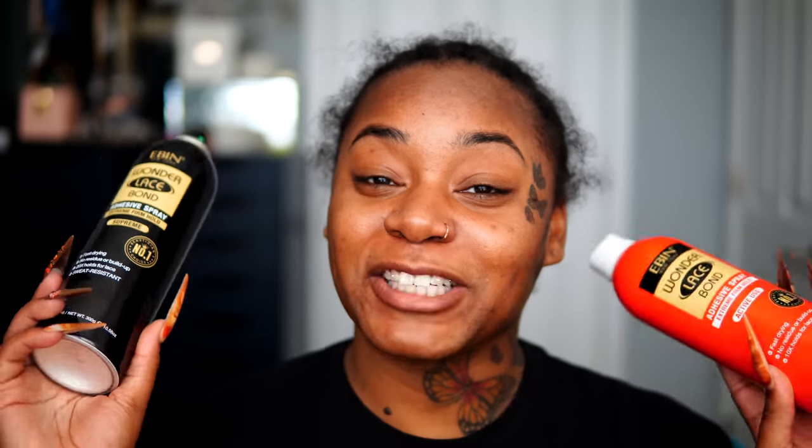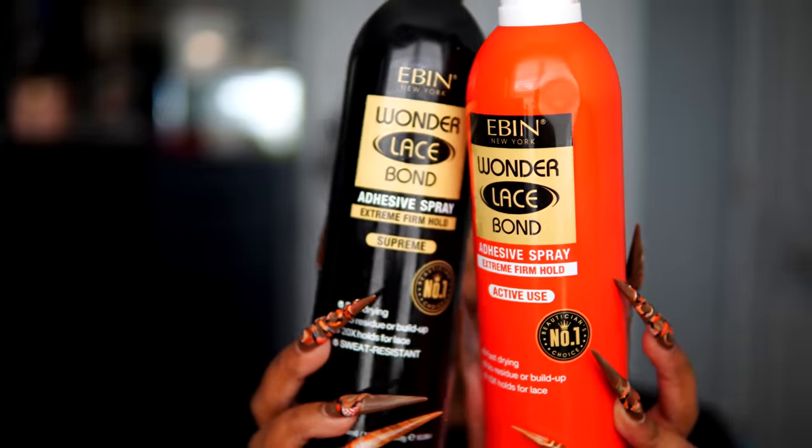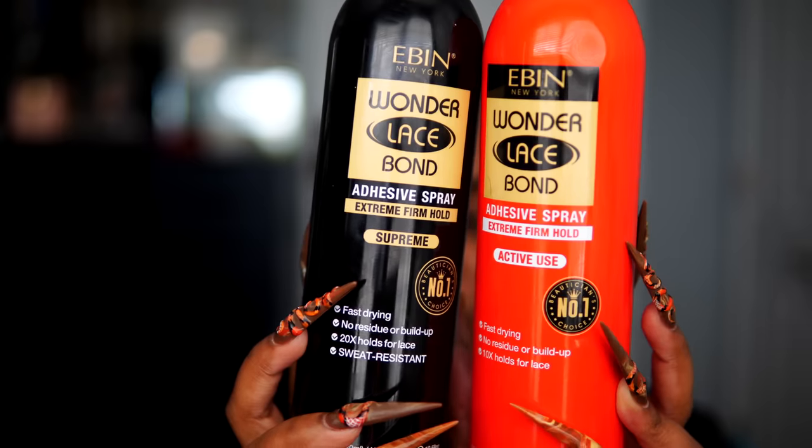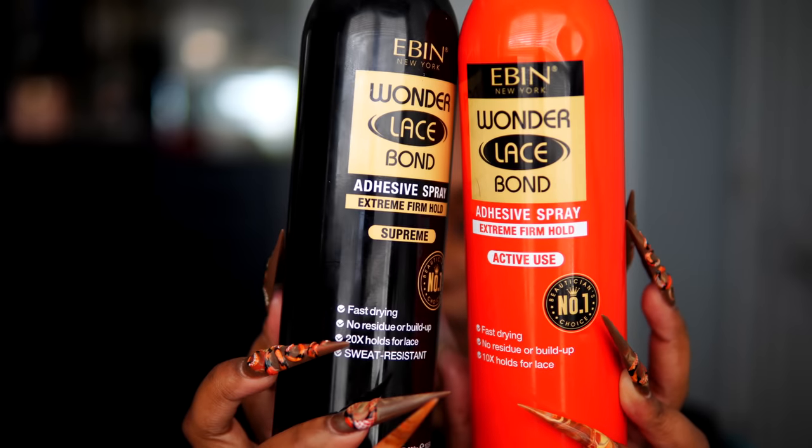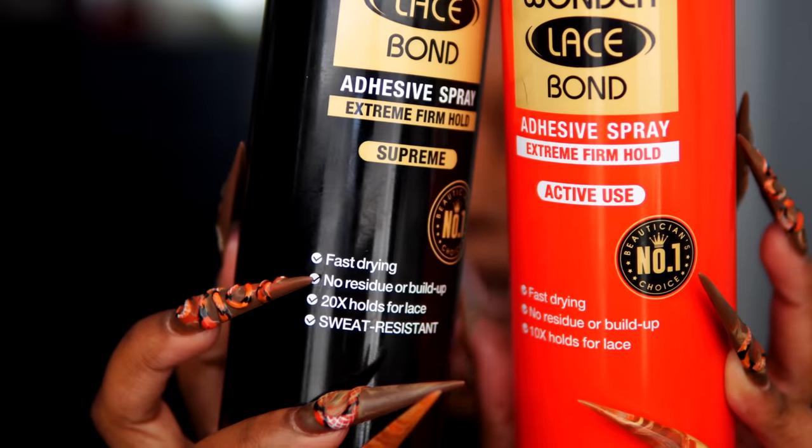Jumping right into this video, this is the new Eben Wonder Lace spray. If you guys did not know, I already have a video up where I use these two beauties — the yellow and the red can. These are not new to my channel. I've been using these since I first introduced them. So when they introduced the black version, I was like okay sis. I'm going to show you guys a comparison of both cans. The red can is described as extreme firm hold — 10 times hold — but this black can says 20 times hold for lace.